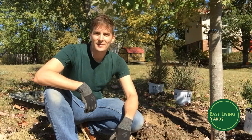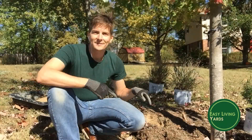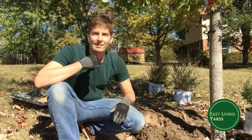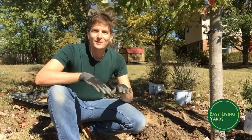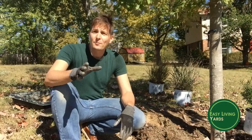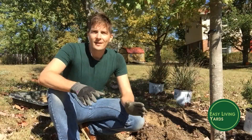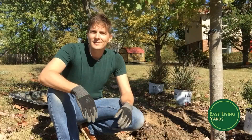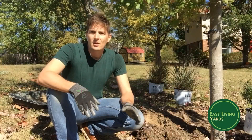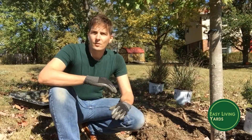Hey guys, this is Ben Hale with Easy Living Yards. Today I'm going to show you how to plant a plant so it won't die. I hear all the time people say that they don't have a green thumb — they touch plants and they wither and die. So I'm going to show you the basics of planting a plant so it won't die.